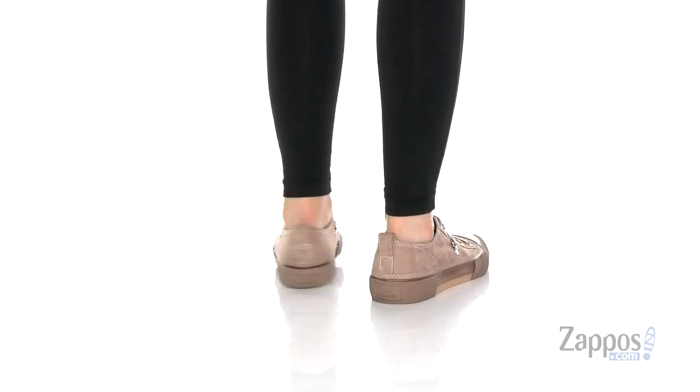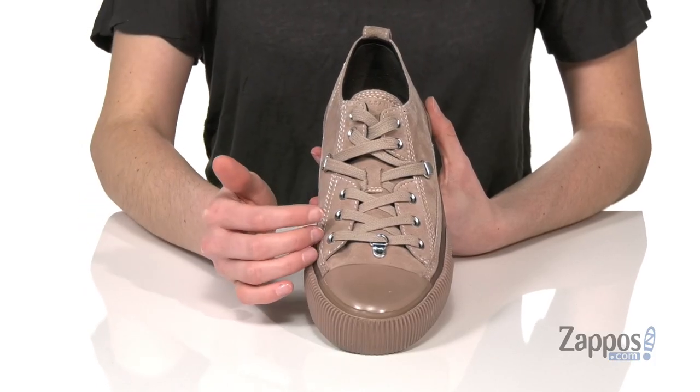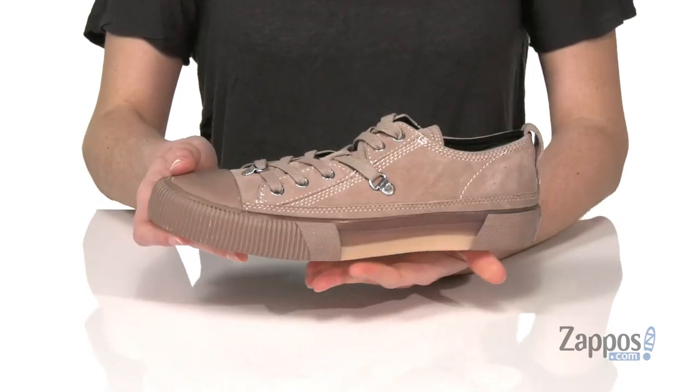This blush suede upper is gorgeous. I think you pair these with something a little more utilitarian like some cargo pants, just to match those stylized kind of hiking boot features like the metal d-rings and that chunky rubber midsole.